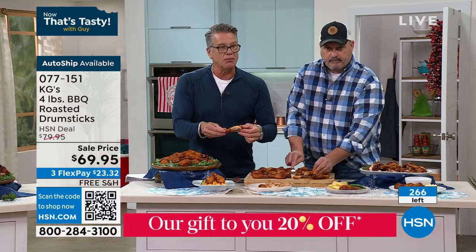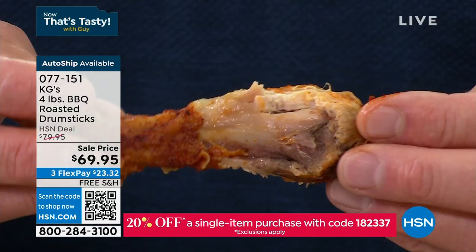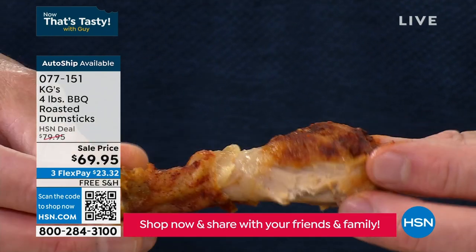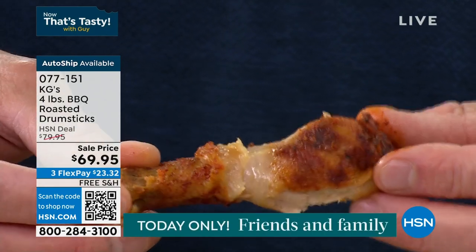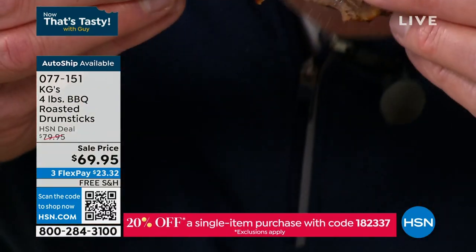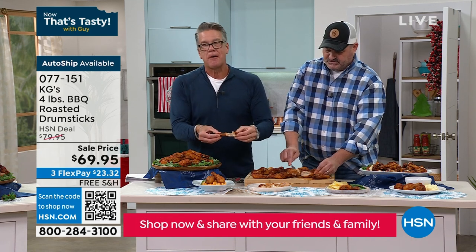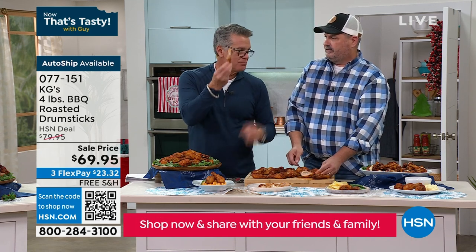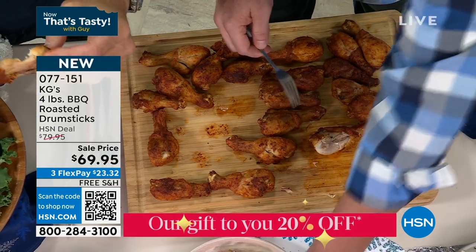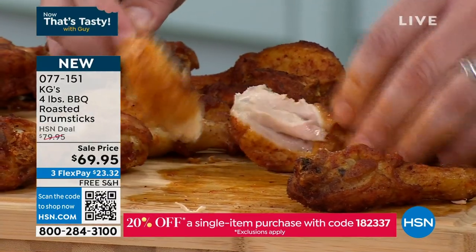I'm going to take one more bite. Look at the leg itself — see where I took that bite? That's bone. That meat came right off. I love drumsticks especially — it's like eating corn, you just keep going in a circle. What's the first piece of chicken someone's going to grab off the table? They're going for that leg. This is the original chicken on a stick. They are so ridiculously good.